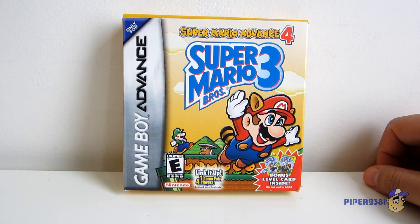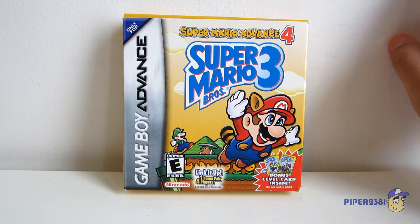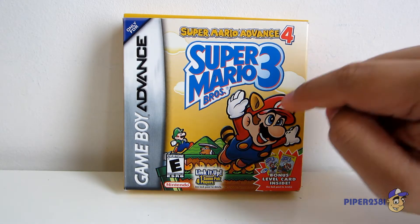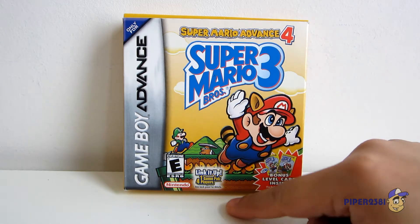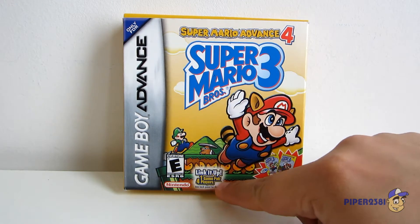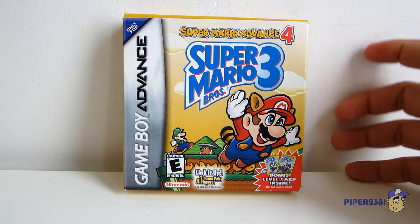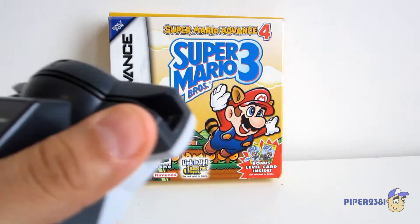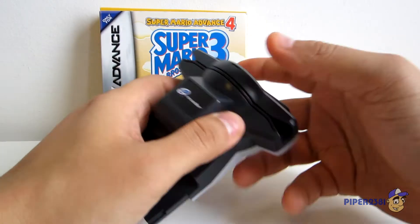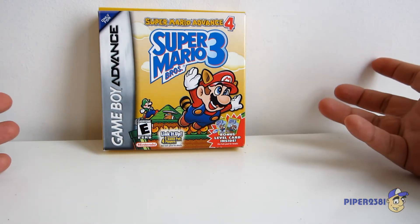Let me start off by showing you the front of the packaging. This is actually a Game Boy Advance game, so you have this little logo right here with the font, which is very cool. Over here you have a nice little image of Super Mario in his Tanooki suit, and of course you have Luigi right there. This game is rated E for everyone, and you can use a Link Cable for 4-player action, which is very cool. At the bottom, it tells you that it has a bonus level card inside — kind of like the early 2000s version of an Amiibo. You had to buy one of these things called an E-Reader, insert it into your Game Boy, scan one of the cards, and you get an extra level.